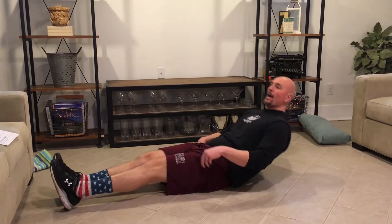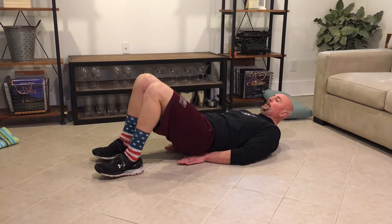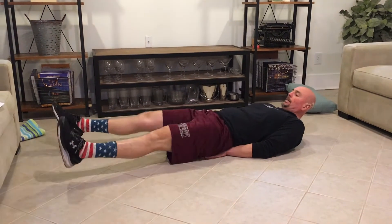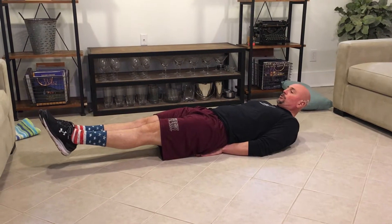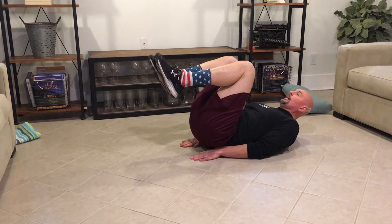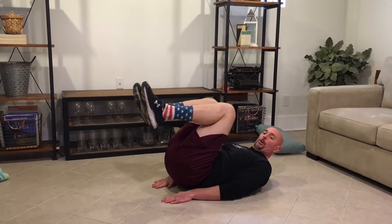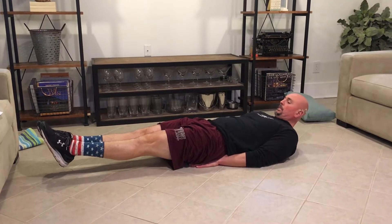These are our knee raises. For the knee raises we're going to lay on our back. We're going to put our hands underneath our butt and extend our legs out so they're six inches off the ground. From here we're going to drive our knees into our chest, then lift our butt off the ground, kicking back out to an extended position.